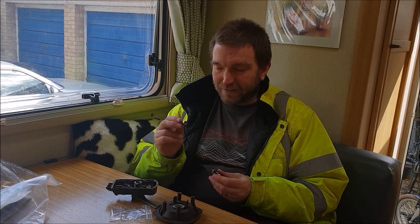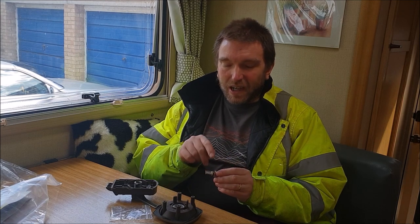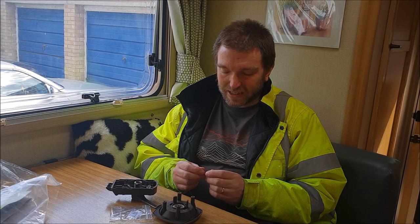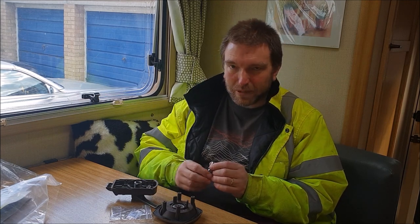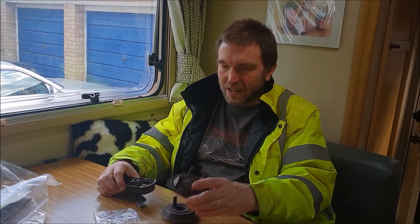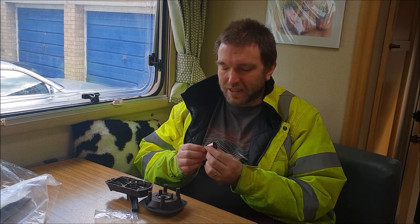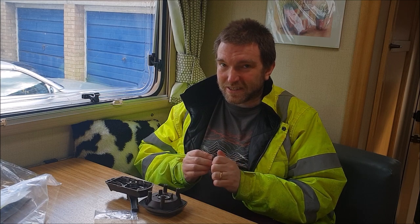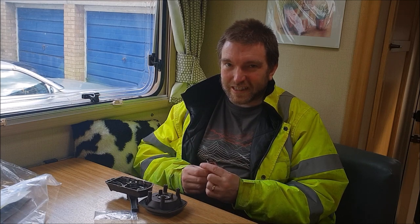It would be absolutely fine if this was fixed to this with something other than a little tiny roll pin. I could drill through it and put some other more sturdy method of fixing in there, and I might keep hold of this and do that. I've got hold of the keys in my pocket so I'm not going to throw this away. Anyway, an update for you on these locks — I think I will withdraw my recommendation of them based on my experience. If you're looking to upgrade your caravan door lock, I can't really recommend this in terms of long-term durability.